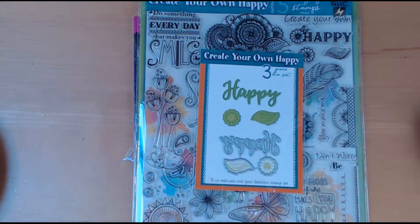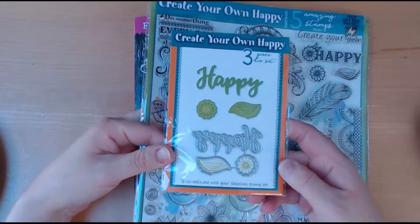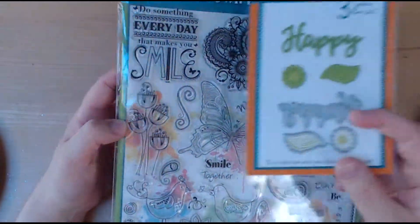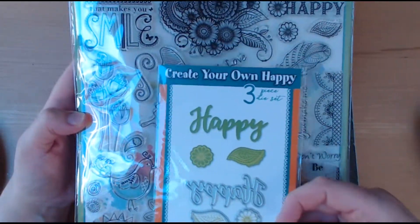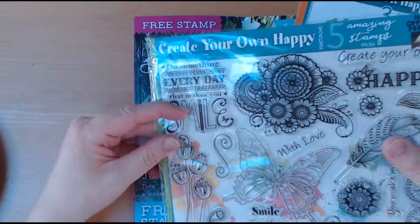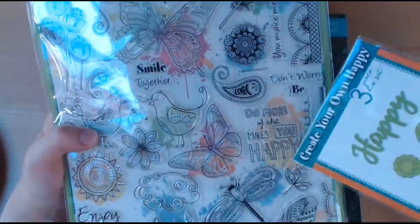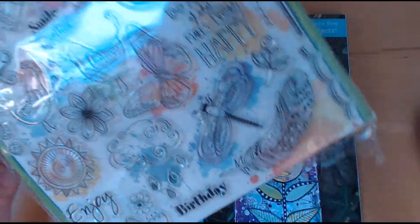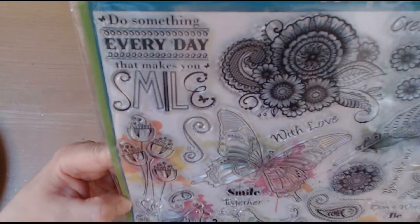On to the stamp sets — we've got a die set as well. Normally you just get your stamps, but this month there is a die, so you have 'happy' and the flower and leaf, and this die coordinates with your stamp set. For instance, you have 'don't worry be' and then obviously you can use your 'happy' die. One of my favourite quotes here says 'do something every day that makes you smile, do more of what makes you happy.' These are screaming out for a bit of colour, particularly the butterfly and the dragonfly, although they'd also look nice in black and white. Lots of ways to coordinate them with stamps already in your stash.